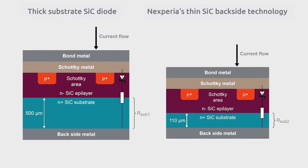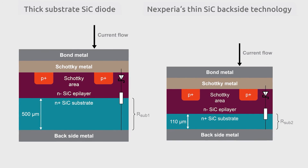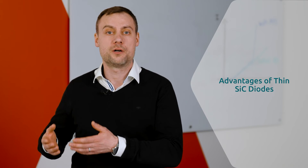Nexperia's thin-SiC technology can realize a reduction to about one-third of the original substrate thickness without compromising mechanical stability. The thin silicon carbide diode exhibits properties that improve performance and moves it closer to the theoretical ideal power diode.